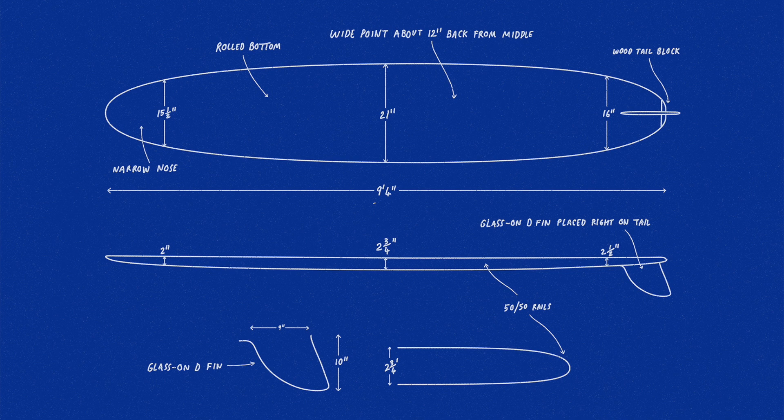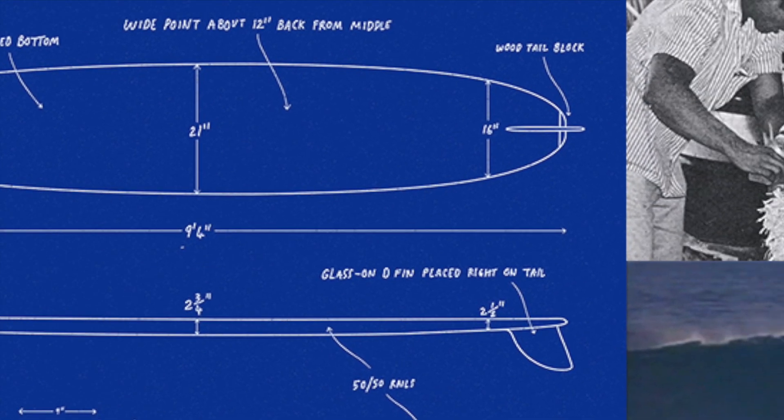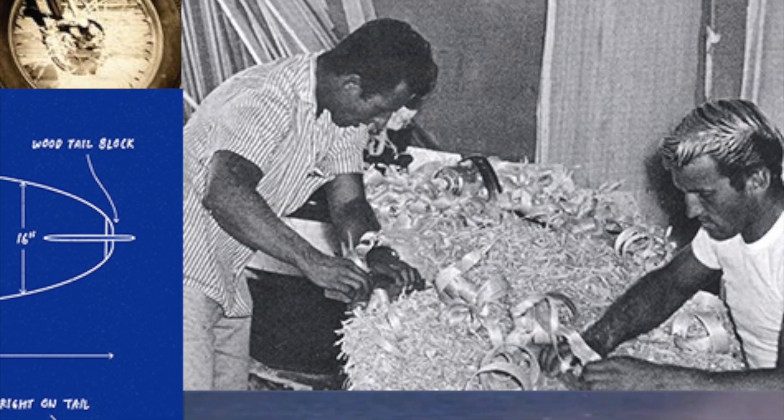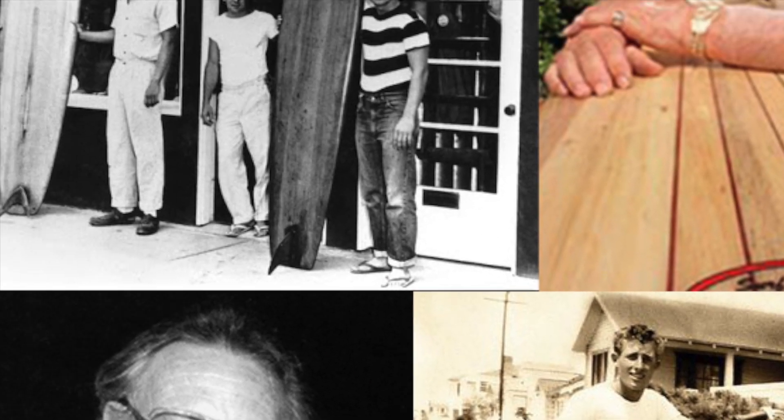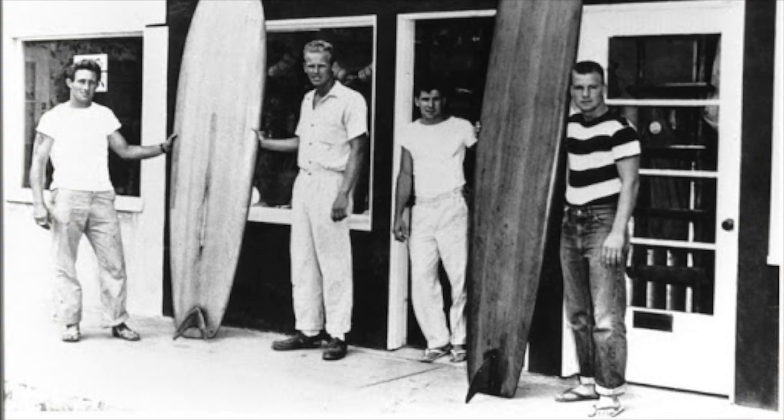It changed the way surfers rode a wave. Born and raised in Hermosa Beach, California, Dale Velsie started surfing at the age of 10, and not long after, in fact at the age of 11, was shaping his own surfboards. Velsie is credited not only with giving birth to the Pig model, but also for the way in which he expanded the concept of surfboard making, by turning it from a largely DIY activity into an industry.